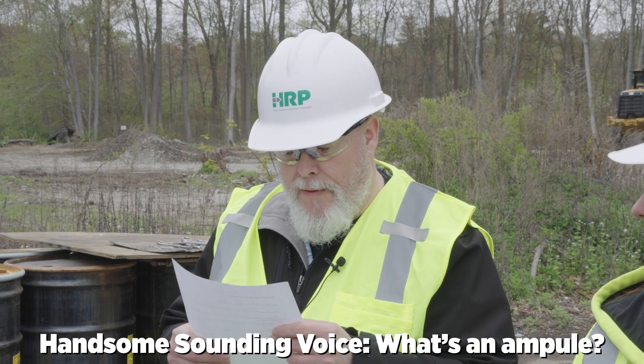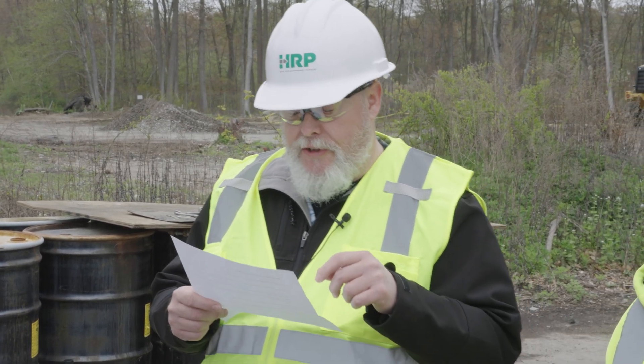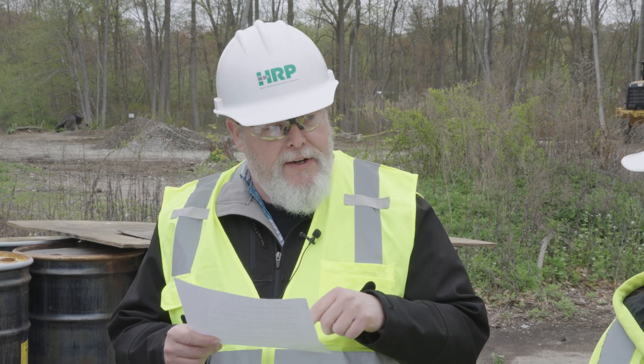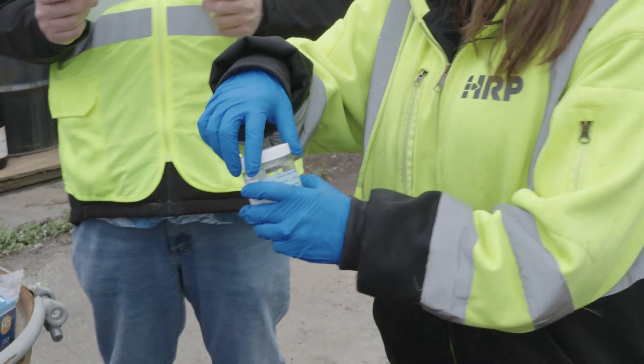You would break the elongated end of the ampule. An ampule is a small sealed vial which is used to contain and preserve a sample, usually a solid or liquid. While holding it over the gauze, you use all the contents of the ampule. Then you're going to thoroughly wipe a 100 square centimeter area with side-to-side, then up-and-down wipes.